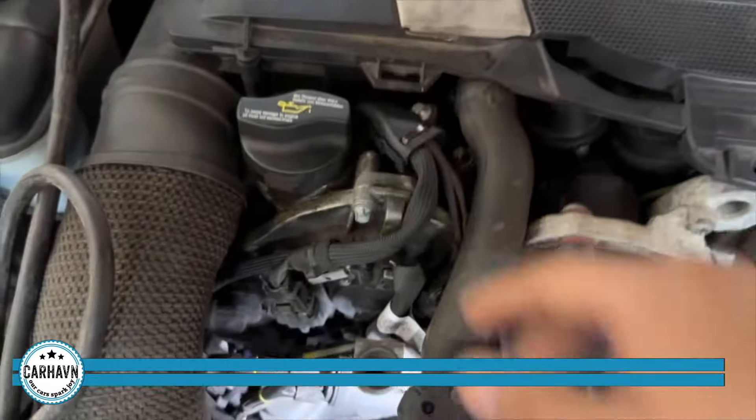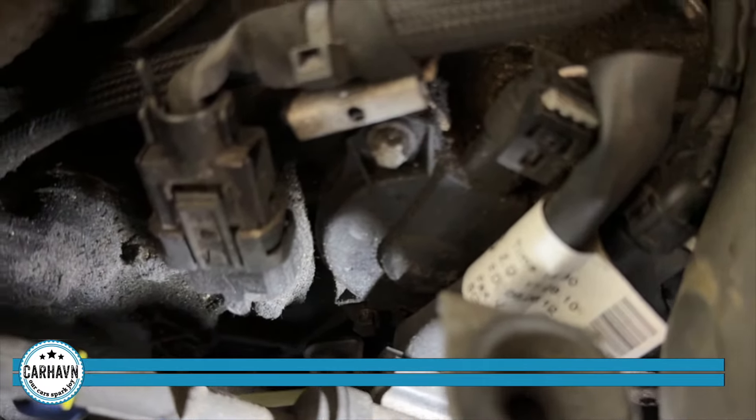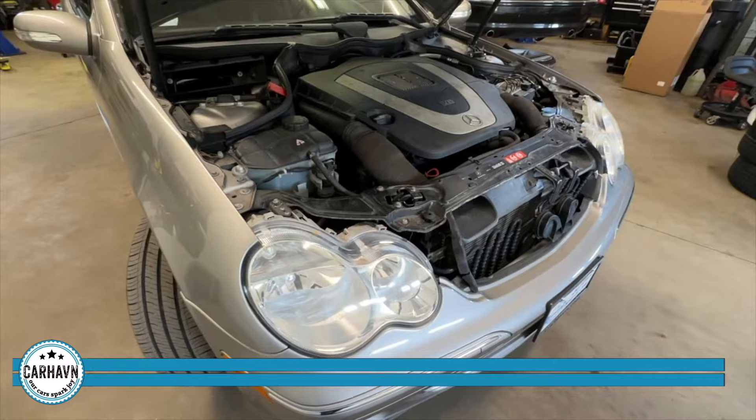Let me show you exactly what we're looking at here. So that's the engine — bank one, bank two here. So we're gonna be looking at this solenoid right here. We'll show you what that looks like.